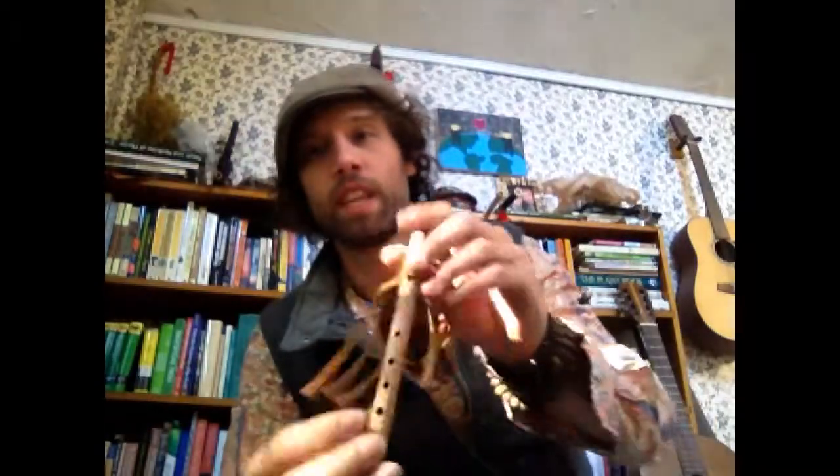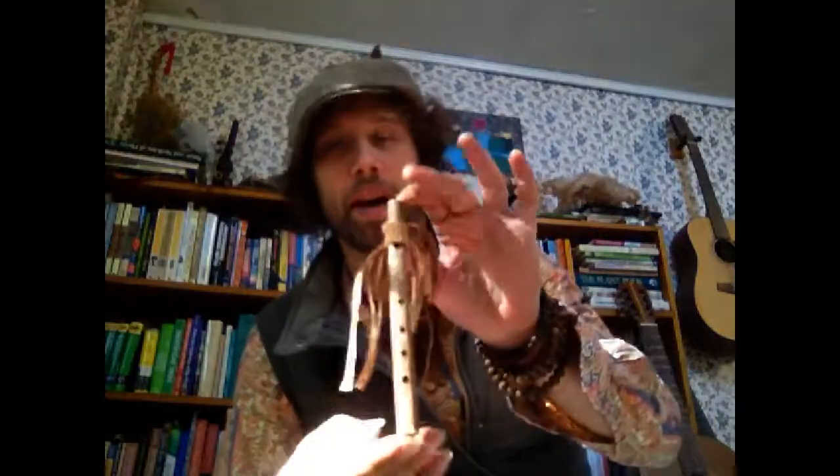The next one is a travel flute. It's a four-hole pentatonic minor travel flute. This particular one can reach five notes — you overblow the last note, so that's the highest note of the scale.